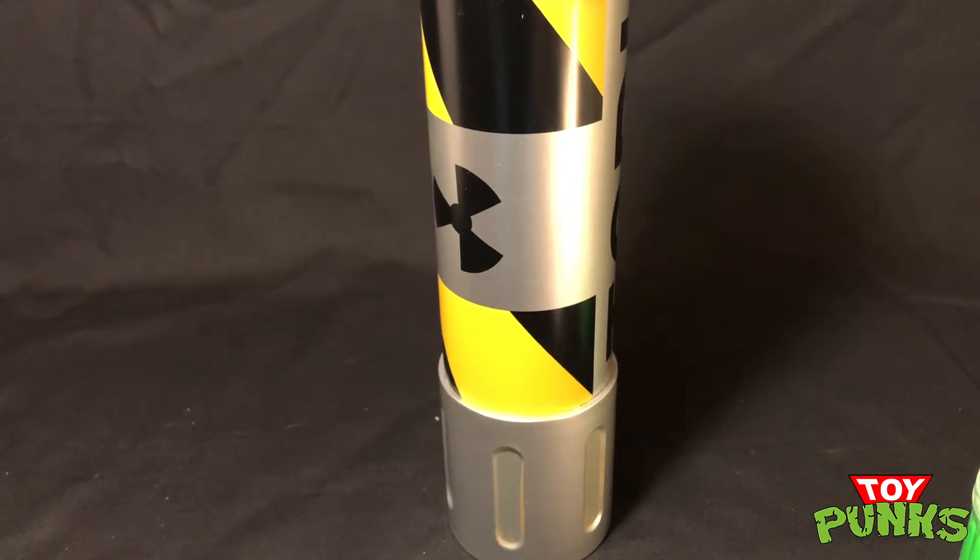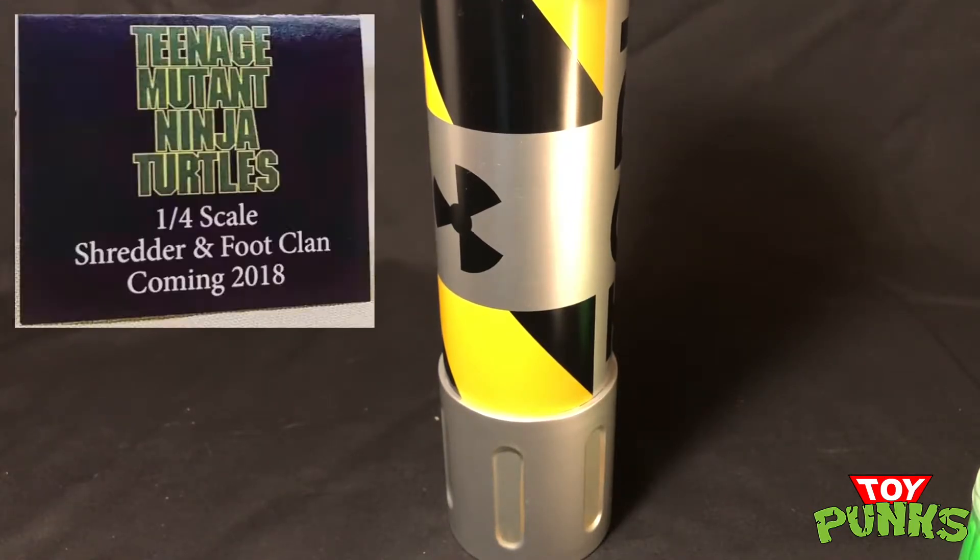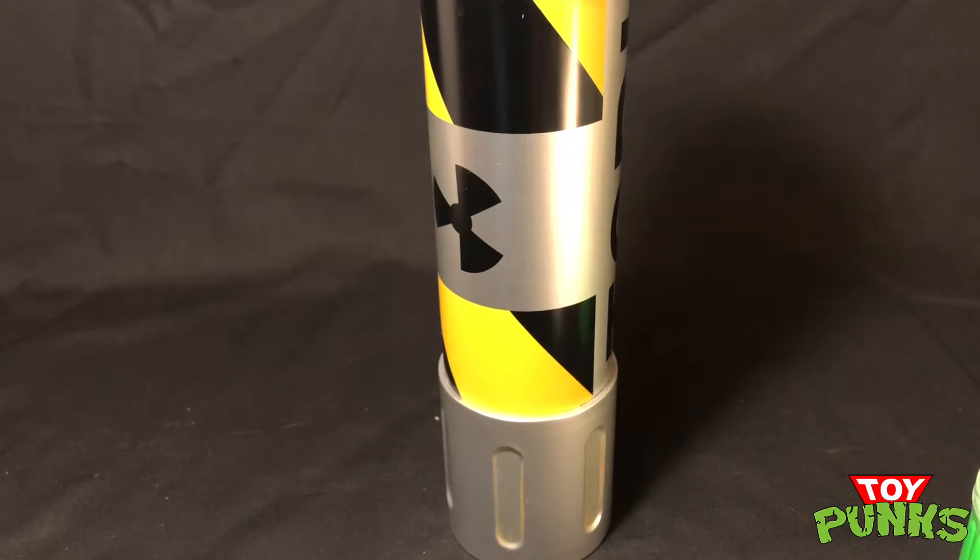They've also got the quarter-scale Ninja Turtles coming out still from the movie. They're making the Shredder figure, they're making a Foot Soldier, and I'm hoping they do a Splinter, maybe a Casey Jones, April. It would be really awesome. Hopefully they keep doing this line because I'm loving the stuff that NECA is making from these movies.